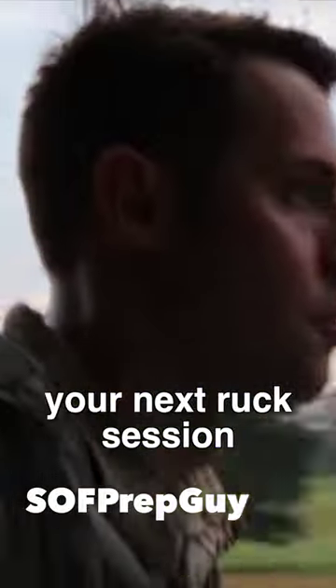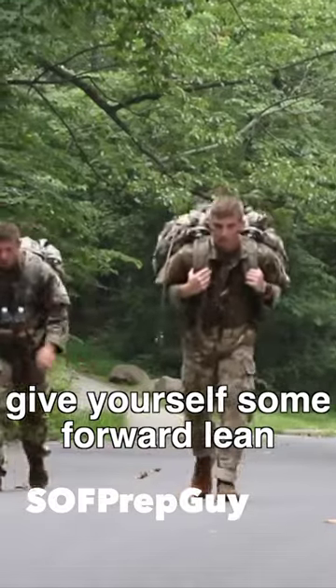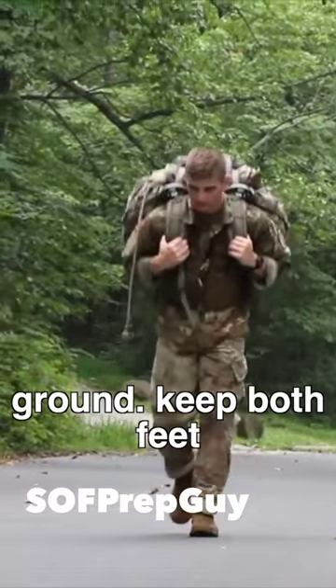Implement these three cues during your next ruck session. 1. Have some slight hinge at the hips to give yourself some forward lean, as you would in running, to deliver more force through the ground.